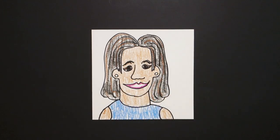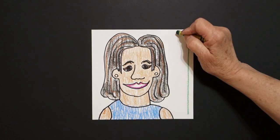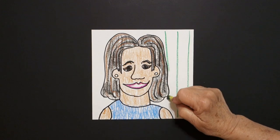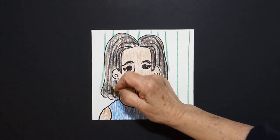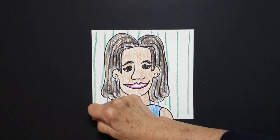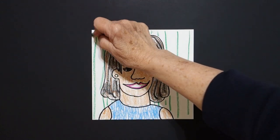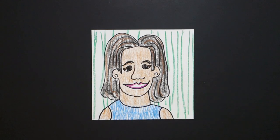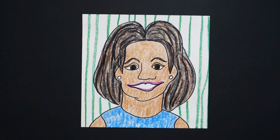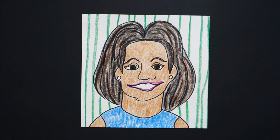Now as always I'm going to take a green and fill in the background with straight green lines, all the way across. That kind of stands for she was a big time gardener and felt kids needed to eat more fruits and vegetables in their diets, so we'll give her a green background. Okay let's see what this looks like all colored in. Here is Michelle Obama all colored in, First Lady of the United States, FLOTUS. Okay bye bye bye.